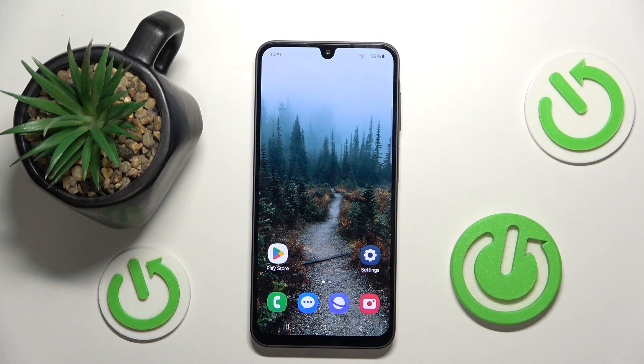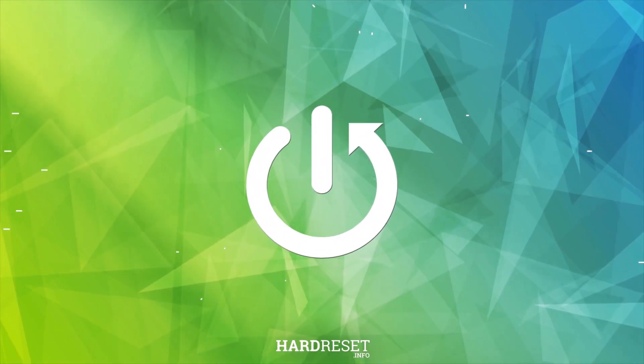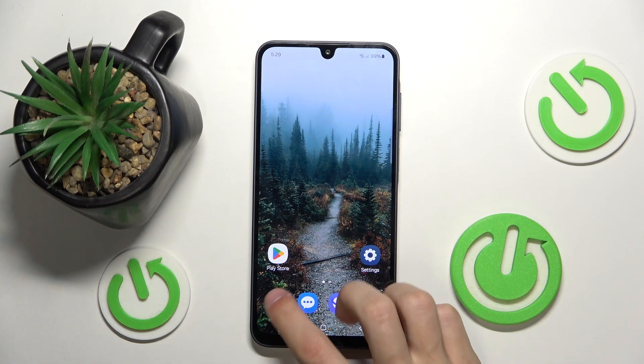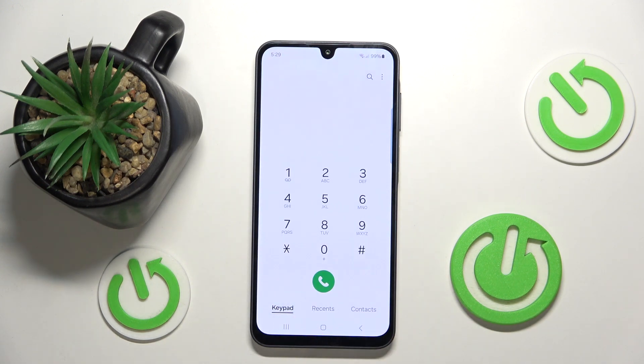Hello everyone, welcome to the HardVC channel. Today I will show you hidden codes for your Samsung Galaxy A26. To access secret codes, open up the phone app, go to the keypad or numpad, and type in the code you want to access. The first one is going to be the IMEI number.